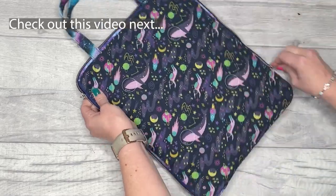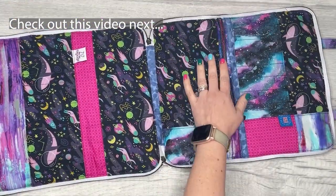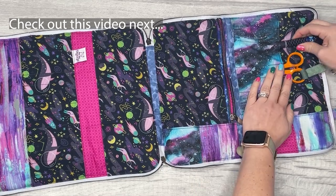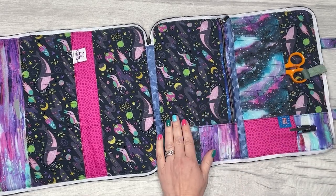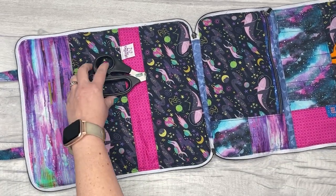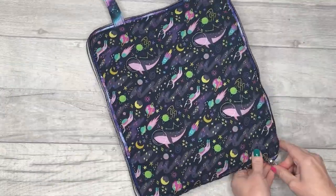I really hope you love this tutorial. Coming up on screen right now is my Munchbox pattern — I think you're going to love that too. It's the perfect size for lunch on the go and has so many great features. Do let me know if you make this pattern in the comments below, and I'll see you in the next video.